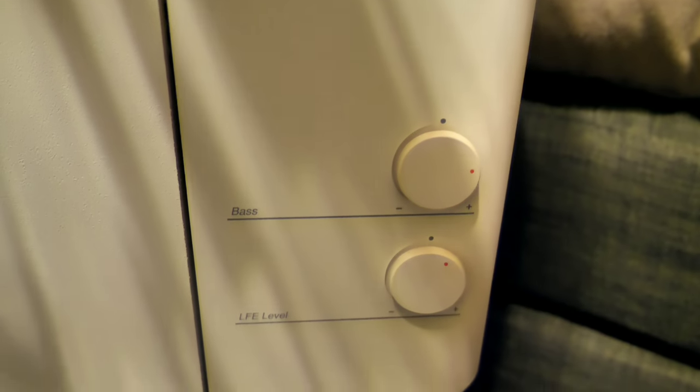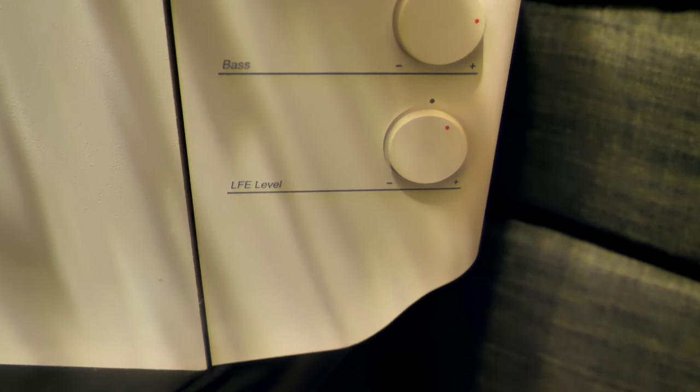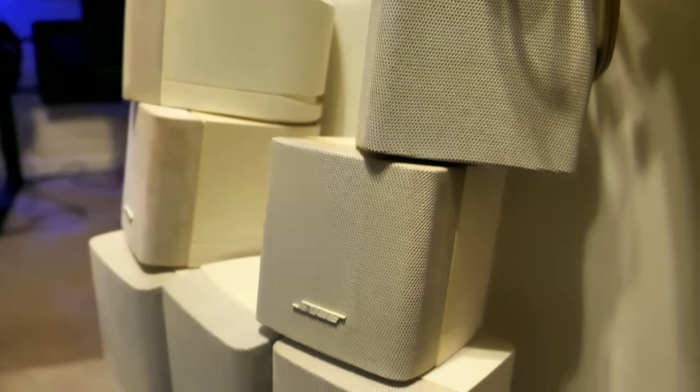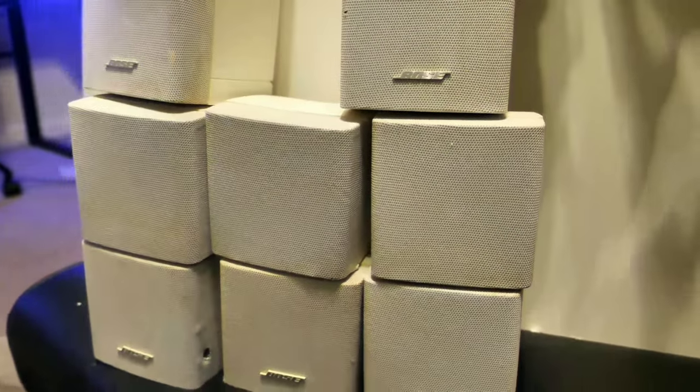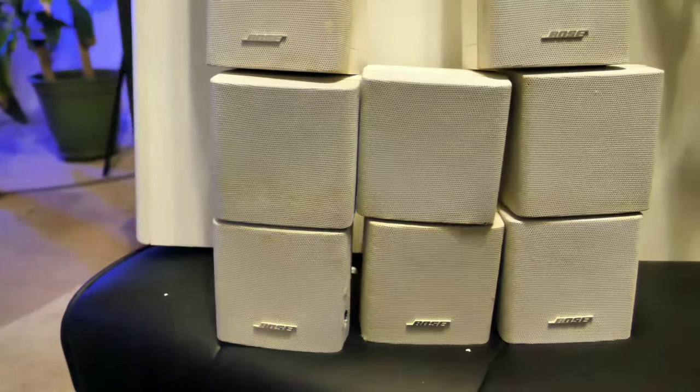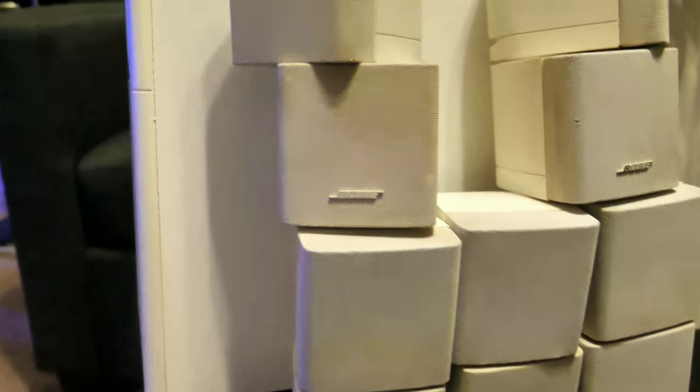These speakers are small — I even giggled at the cute little size. But what I'm most curious about is how the subwoofer performs. The Acoustic Mass module has at least two 6.25-inch active drivers inside, and this is also a powered subwoofer, so I will be hooking it up directly to my Marantz. I hope it can handle it.